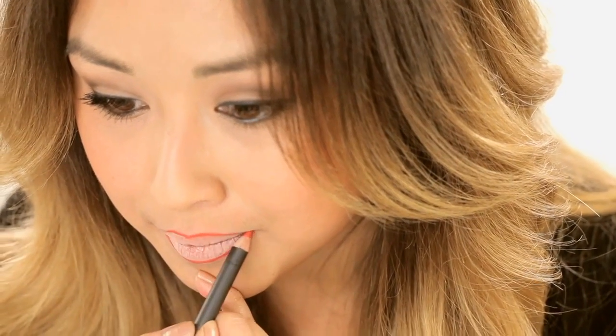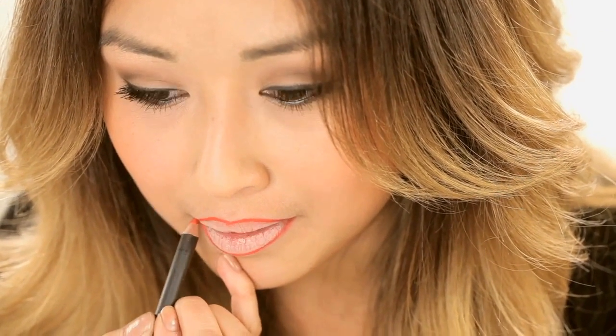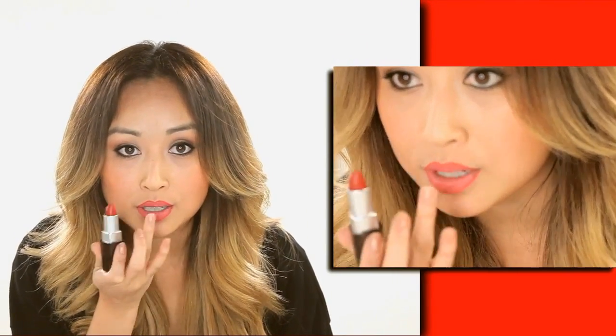From there, continue on and either go up or go down. I'm going to use Cherrywood from Laura Mercier — it's a warm tone, so these lip colors work with pretty much any eyeshadow. I prefer to use browns or neutrals with a warm lip color, but it's really versatile — even oranges work. Be careful when you press together so you don't press over that peak you just created.